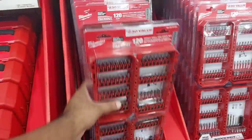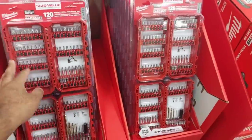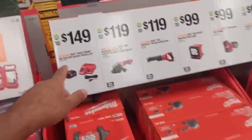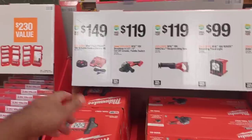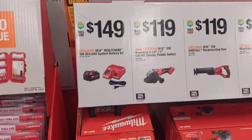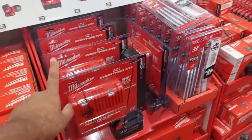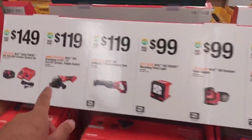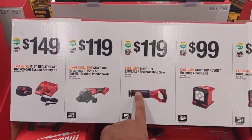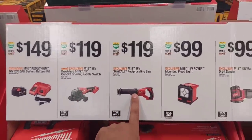$29.88 for a 120-piece massive set. I still have mine from two years ago. $149 for their 5-amp charger starter kit. $119 for the grinder, $119 for the reciprocating saw. Note: the reciprocating saw is brushless but the grinder is not brushless, guys.